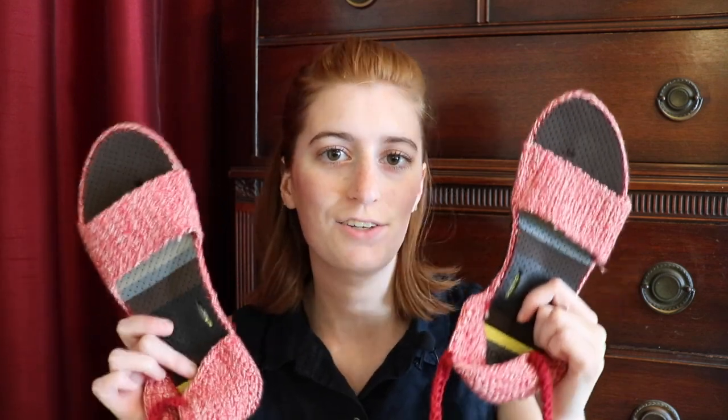Hello Crafters! I hope you're having an awesome Tuesday. Welcome to this week's tutorial. It's Amanda here at Crafters Autonomous, and today I've got a crochet project where we take a normal pair of flip-flops and turn them into these fun sandals.